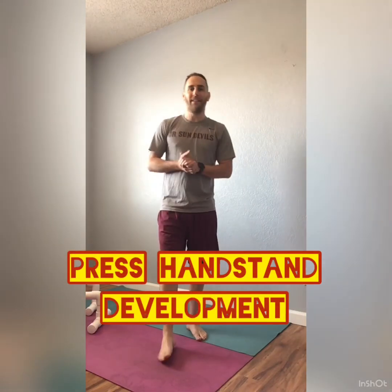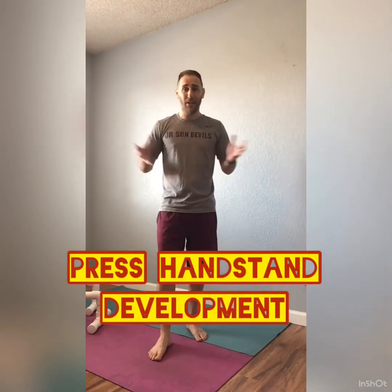Hey Aspire! Hope everybody's safe and healthy at home. Can you believe it's been five whole weeks since the gym is closed? I know I'm going crazy myself. Hopefully you've been motivated working on things that you can while you're away.